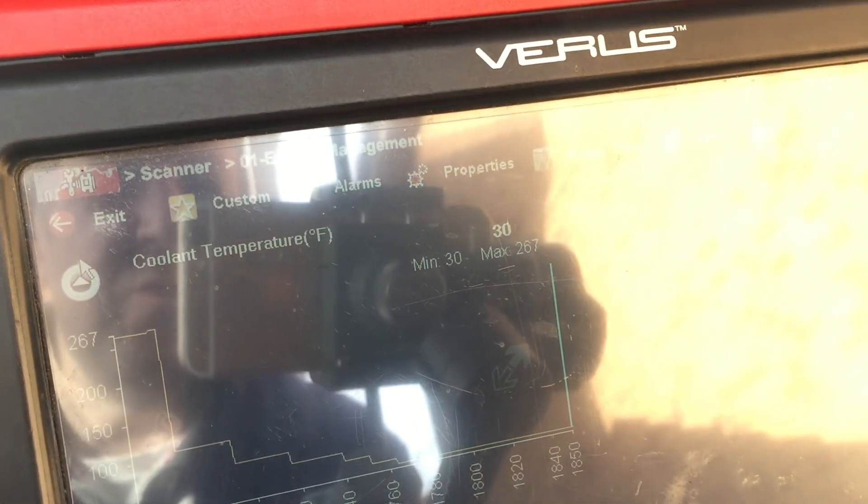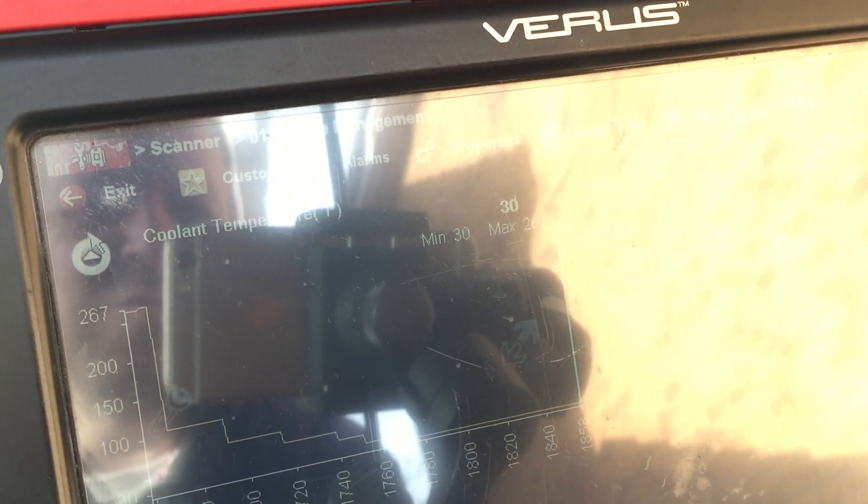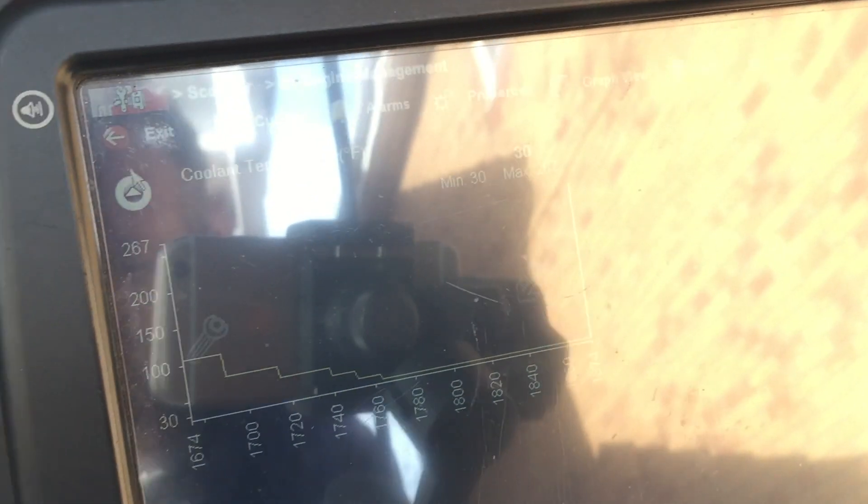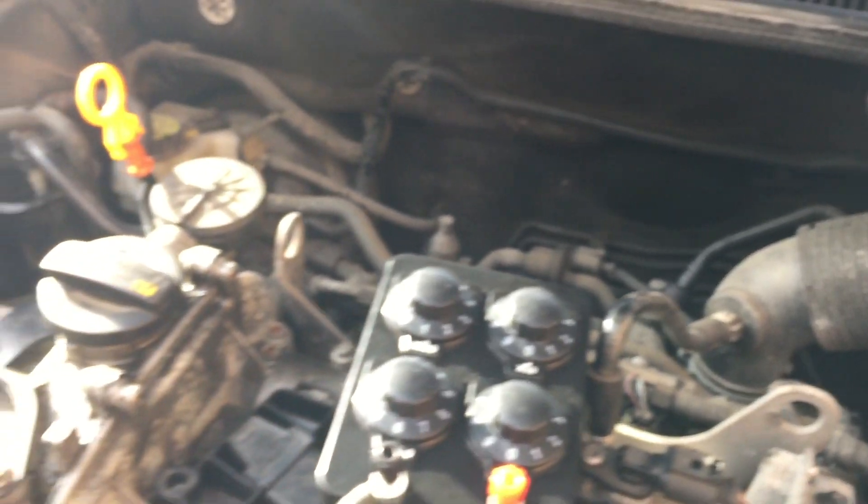A few guys have been complaining that it shorts out this one. Well, I'm not sure if it does or not, but when you scan it, it looks like enough there. We'll start the engine and see if we can manipulate the data to get the fan to come on.